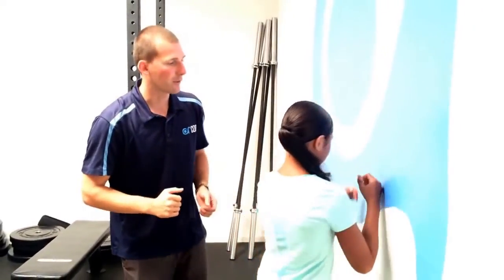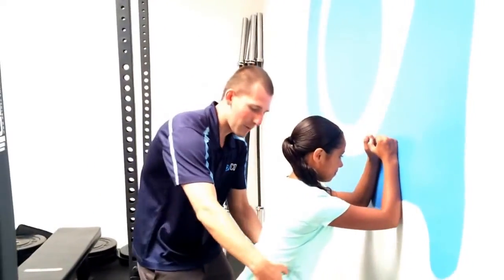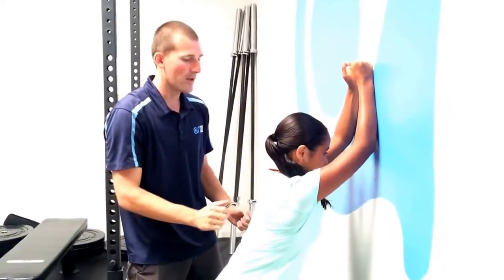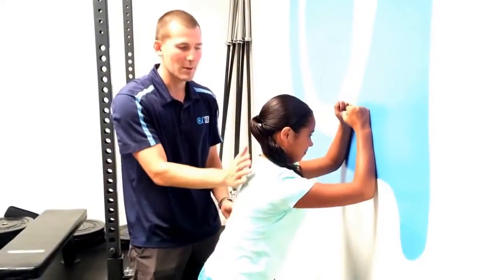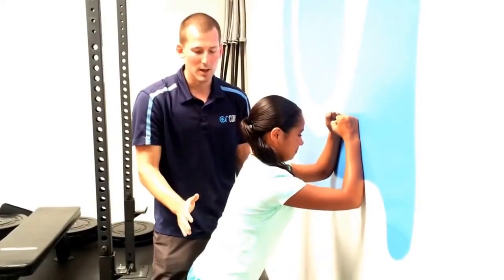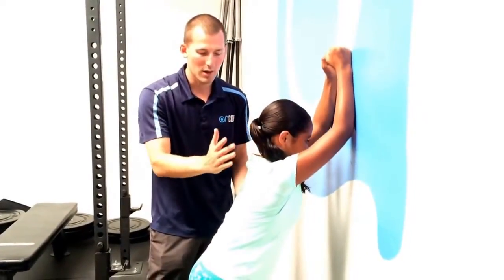First, Emily's going to have her forearms on the wall, her feet are going to be back, she's going to have her abdominals braced and tight, and then she's going to slide her forearms up the wall and then return. She's working on keeping her body in a straight line, doing a great job with her head here. Great job keeping her head nice and controlled, and then down.